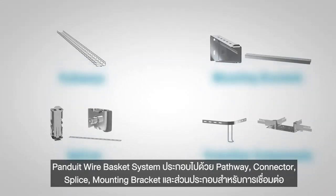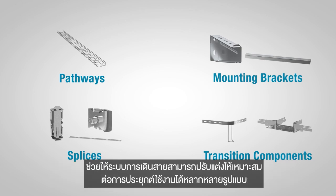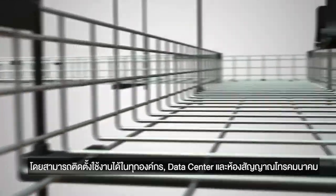Panduit's Wirebasket System comprises pathways, connectors, splices, mounting brackets, and transition components that allow the system to be configured for a wide range of applications and installed in virtually any enterprise, data center, or telco room.